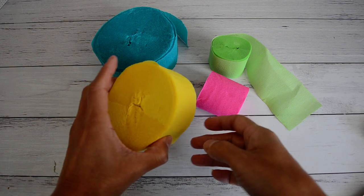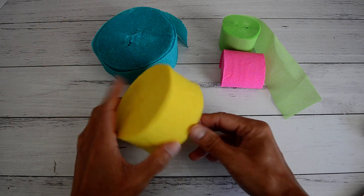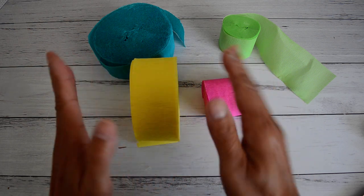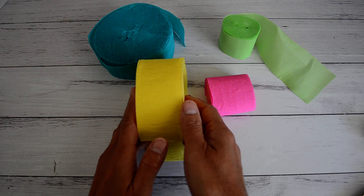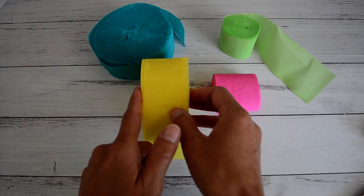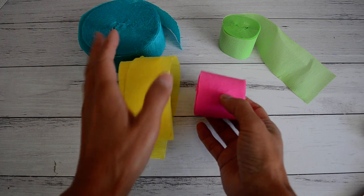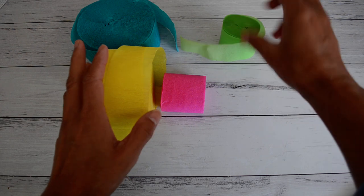These are the rolls I got, which I purchased from my local discount store here in Sydney. You can also get these from party supply stores. These two here - this one is one and three quarter inches wide and this one is two inches wide. It doesn't really matter with these two sizes; they still worked. It's only a slight difference in width.